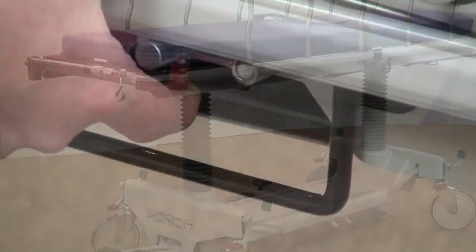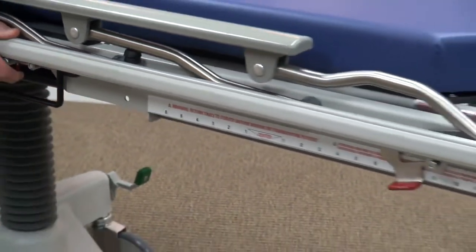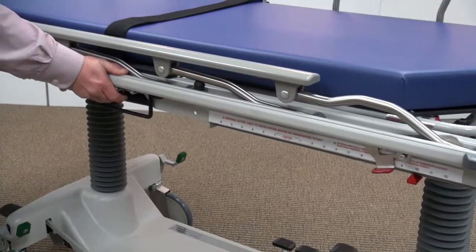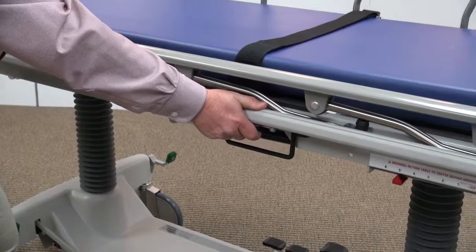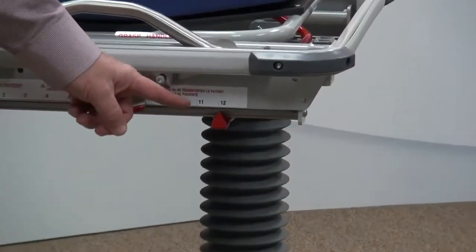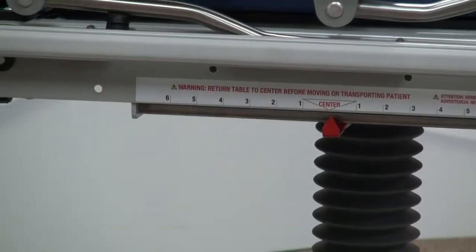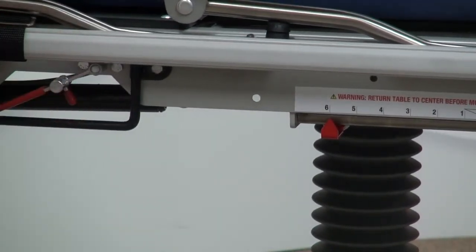This stretcher is designed with a full-length radiolucent translating top that is easy to operate, enabling a broad range of imaging capacity without repositioning the patient. The translating top has 18 inches of movement. By pulling on the red safety pin, you can engage the top to slide 12 inches towards the foot and 6 inches towards the head, reducing the need to move the patient or C-arm, thus enabling shorter procedure times.